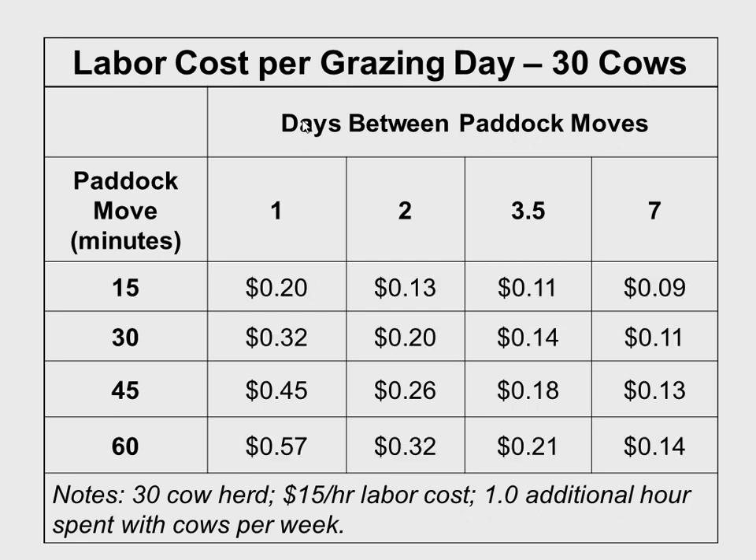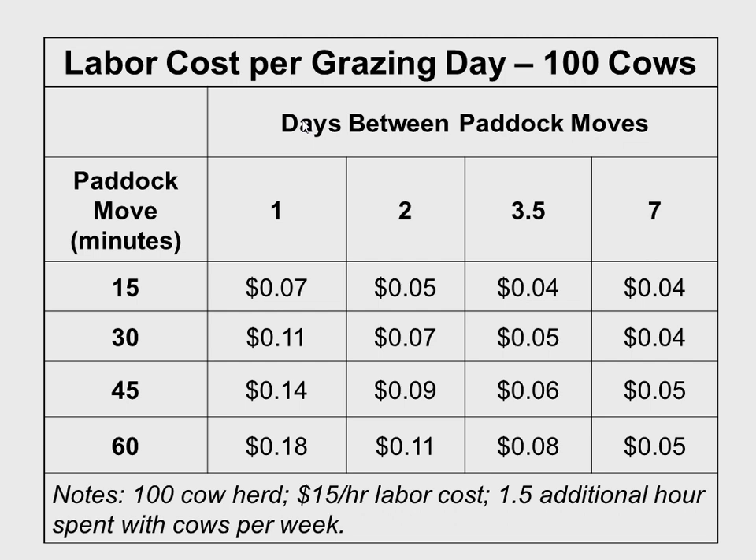The cost is increasing really quickly. We have to balance that with the benefit — additional grazing days gained — to find what's optimal. With 30 cows at 45 minutes per move, cost is 26 cents per grazing day. But notice how that changes with 100 cows: instead of 26 cents, it's only costing 9 cents per cow day. The more animals we have in our herd, the more frequently we can move them and have it pay. That's a key insight — Jim Garrish advises moving every day or so, but he's moving 300 cows.